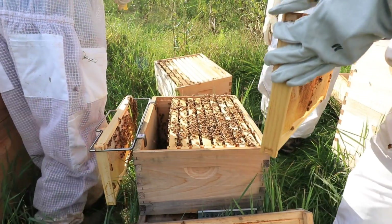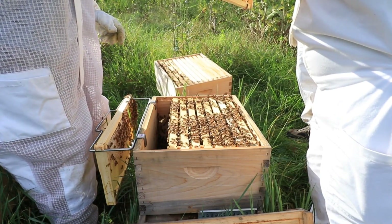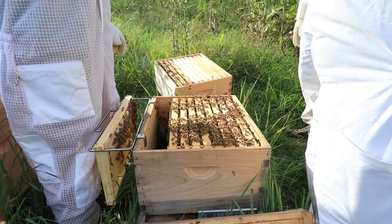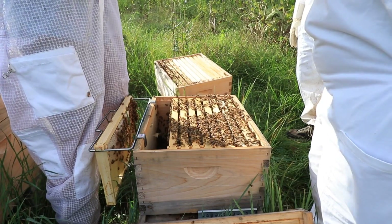I'm taking this frame and giving it to the other hive. There might be a few that accidentally make it back on it, but because they're different bees, they'll try to kill each other.